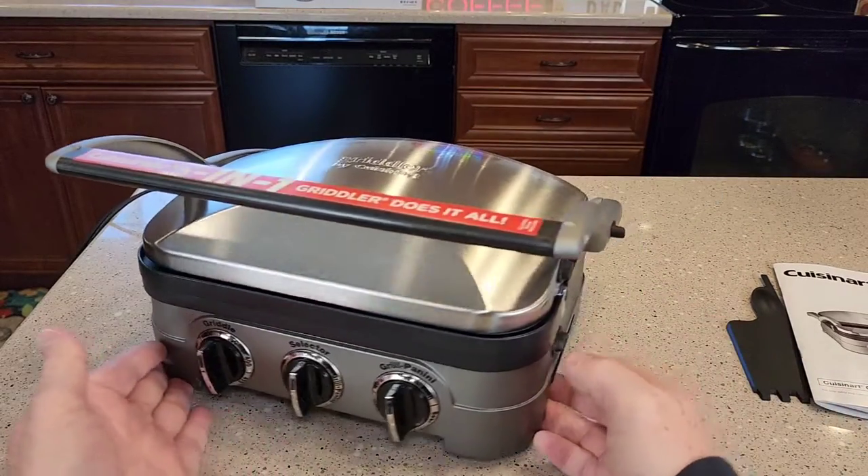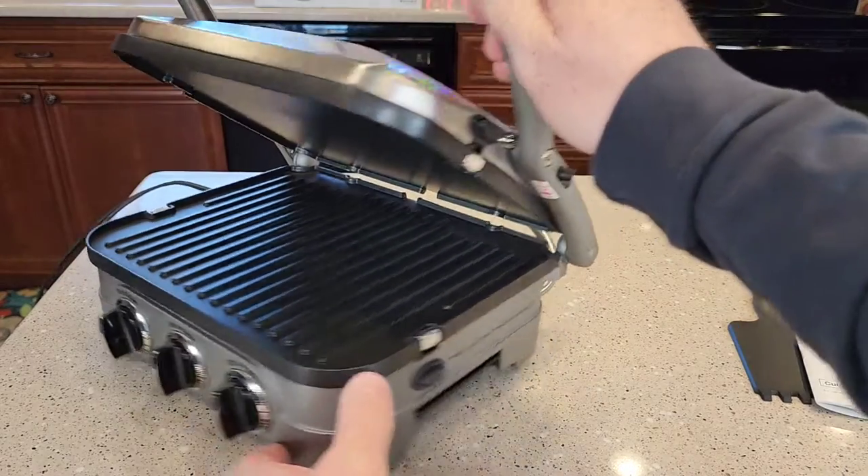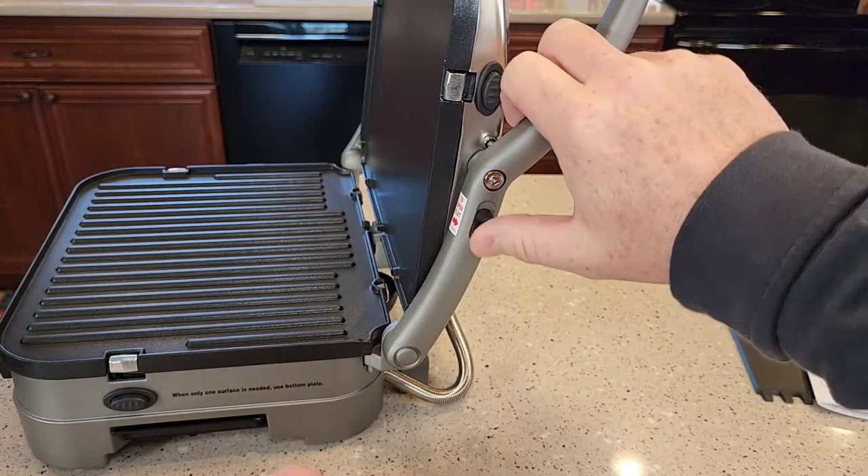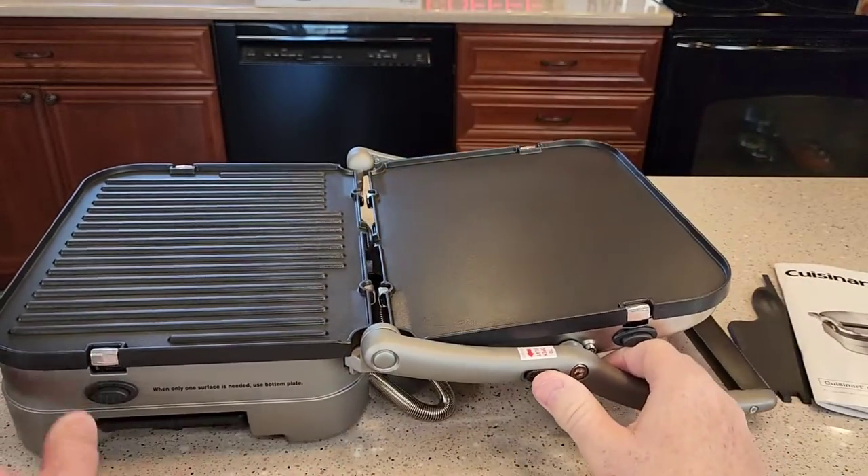Now what makes this product so neat is when you lift it up, I can tilt this handle at the 90-degree position. But if I push this little button here, I can lay it flat.